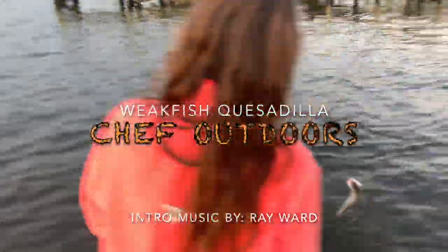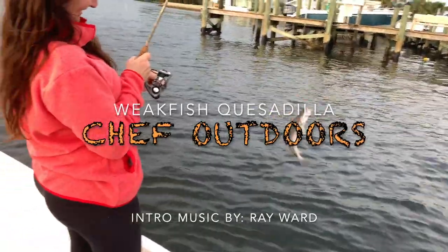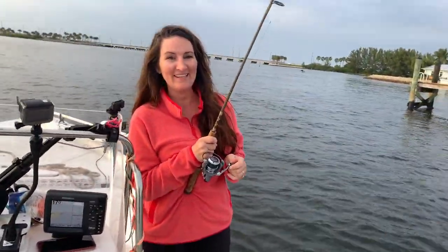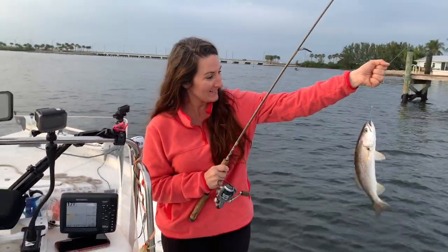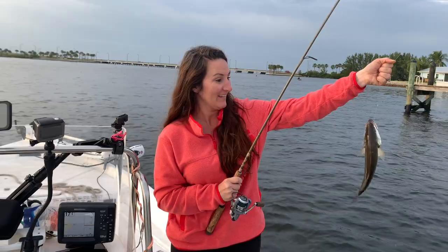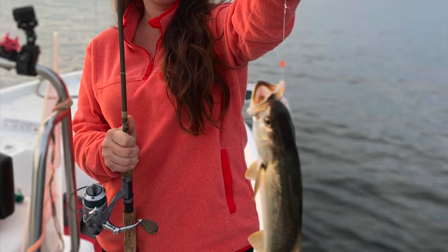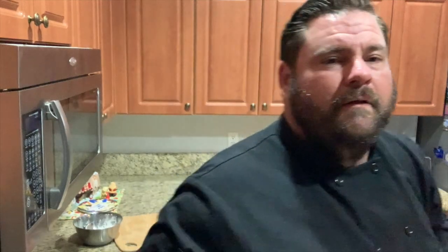Oh yeah, got a good one! Look at that — bring him in. It's a sand trout, good to eat. You did it all by yourself! I know — this is my first fishing, rigged and everything all by myself. That's awesome. Hey y'all, Crystal just outfished everybody today.